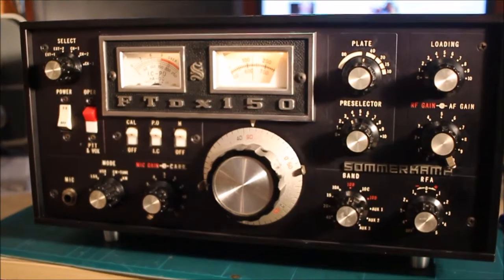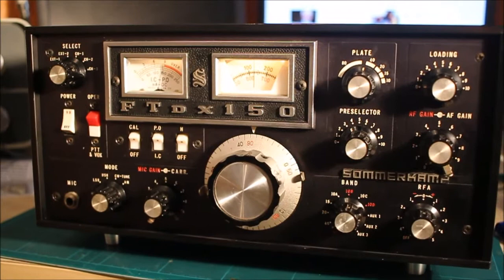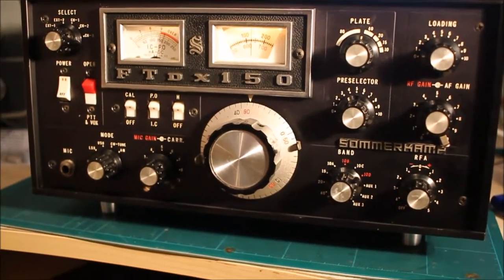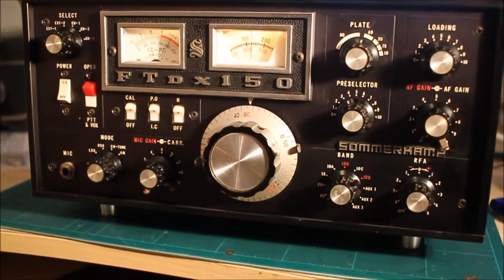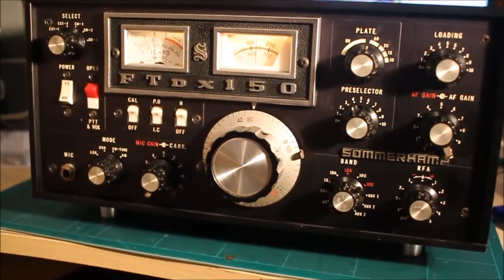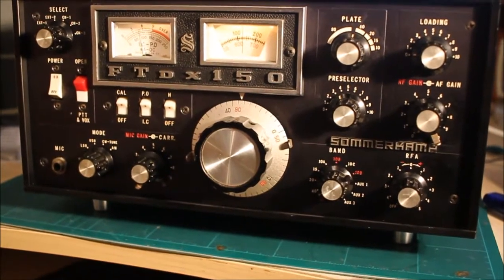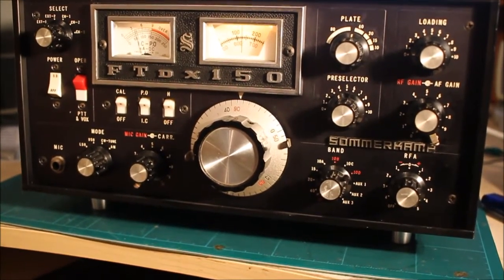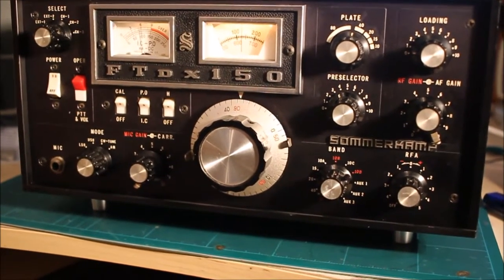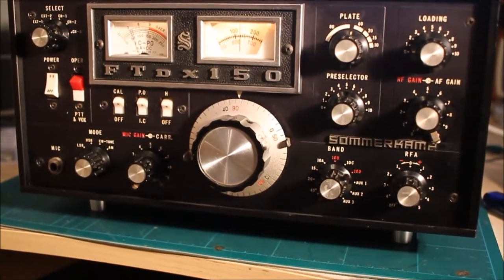Hello Facebook, YouTube, and radio chums. It's August 2017 and it's Steve, G3ZPS. This is old radio number 26 or 27 — I don't know anyway. I've had this a week and it's a Sommerkamp FTDX-150, or if you prefer, a Yaesu FTDX-100. I never did work out why Sommerkamp imported it into the UK when we had Yaesu importers anyway.